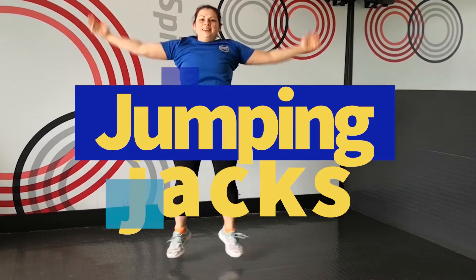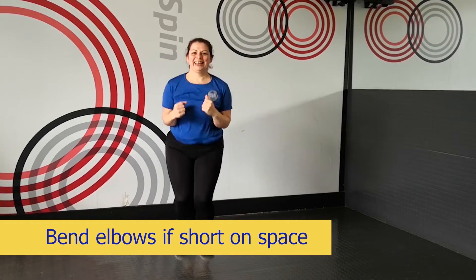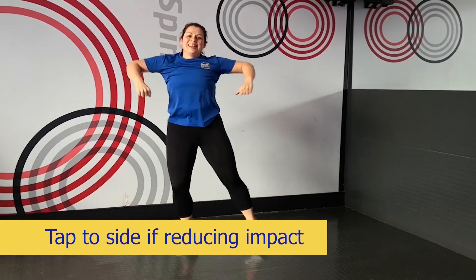Our second warm-up is going to be jumping jacks — this is one of our favourites. If you are tight on space for ceiling height, you could turn it into the funky chicken where we're just taking the elbows up and taking it out to side to side. This is great if you are concerned about noise as well.